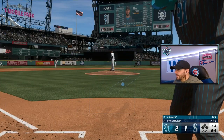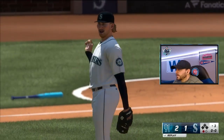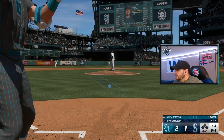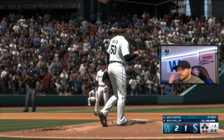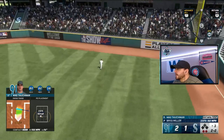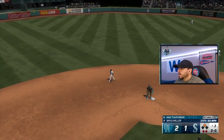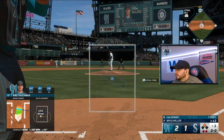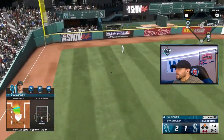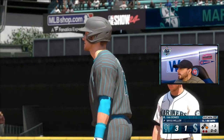0-1 to Happ leading off the top of the third — nice catch out there in right field. Suzuki down 0-2 and we struck out. 2-2 to Tauchman in the top of the third, two outs, nobody on — Tauchman hits one hard over the right fielder's head. We're going two — we got it! Tauchman with a double. Jan Gomes up with a runner on second — he hits one hard to left field, it's off the wall, only going to be a single but it's going to score a run. Jan Gomes, that's his second hit of the ball game.